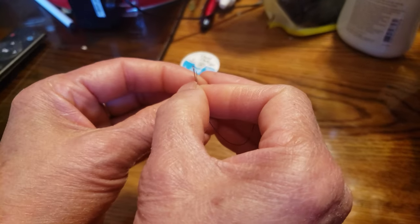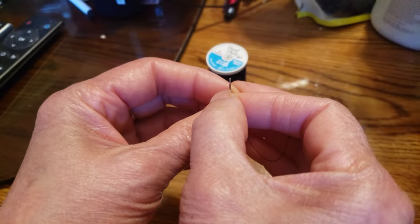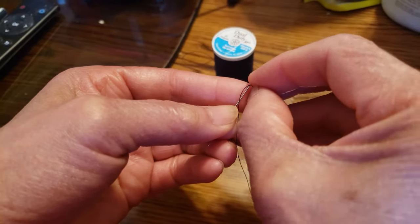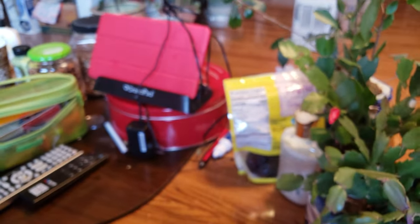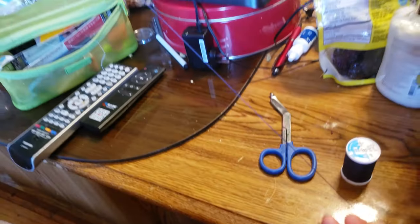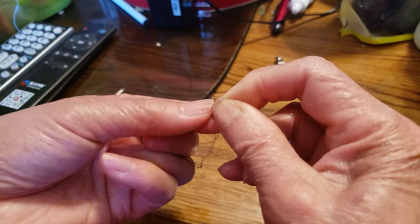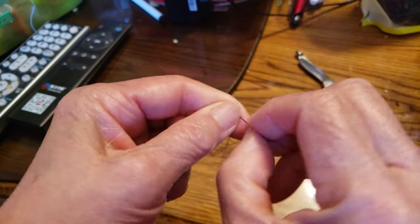First, we need needles and matching thread. What you want to do is thread it through the eye of the needle. You want a good length because sewing on a button requires about six or seven inches. My mom decided to go with a long length so we don't have to re-thread the needle so many times — she has about a good two feet. Once you have two feet, bring it in a circle, tie it in a loop, and close out with a simple knot.